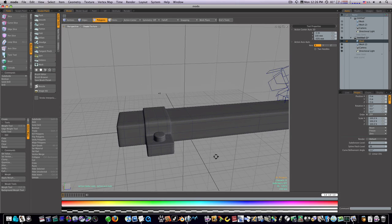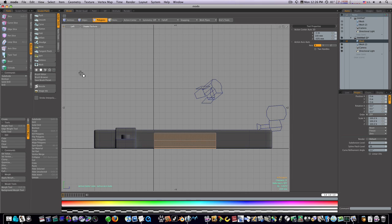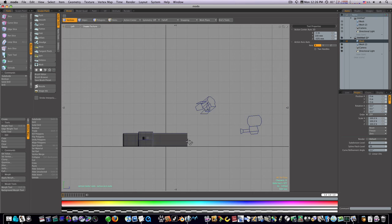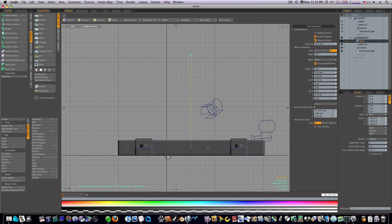Now let's go into our left view and zoom out. I'm going to select these polygons, loop slice, count of one, at 50% — cut that right up the middle. Go to vert mode, select all the verts on this side, and delete them. Now we have this half. Let's mirror it — go to Duplicate, Mirror, click to activate the tool, mirror in Z, and bring it over. It snaps right there. Spacebar, drop the tool. Back to perspective — now you can see we've got two of them done.